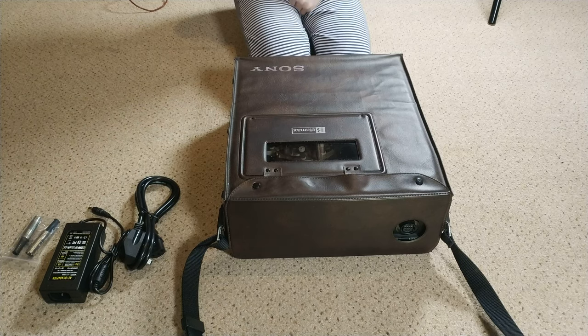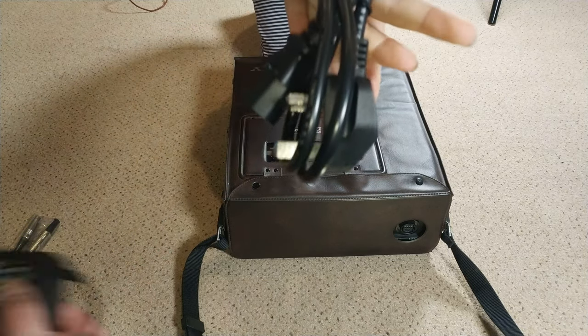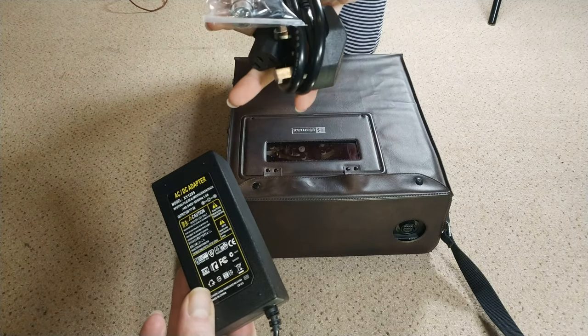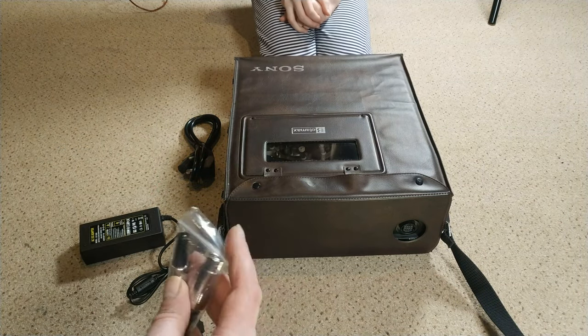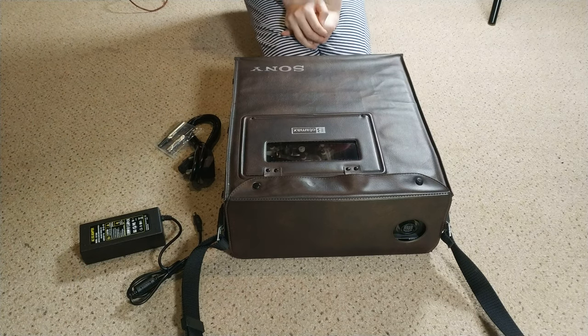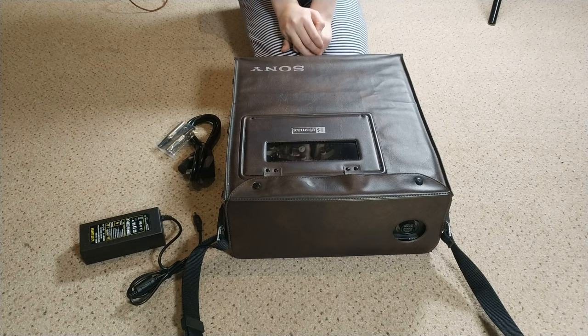I've no idea what's wrong with it. I don't have a power supply or a battery for it, hence these. We've got a 12-volt power supply at 1.6 amps — a bit low, but I've also got a 4-amp. I believe, though I could be completely wrong, this has a deck with the same mechanics as a Sony SLC5/C7, and I'm fully anticipating a jammed capstan motor.